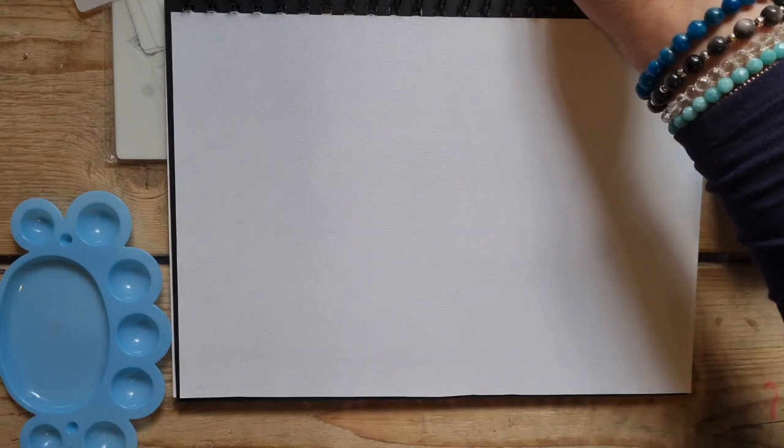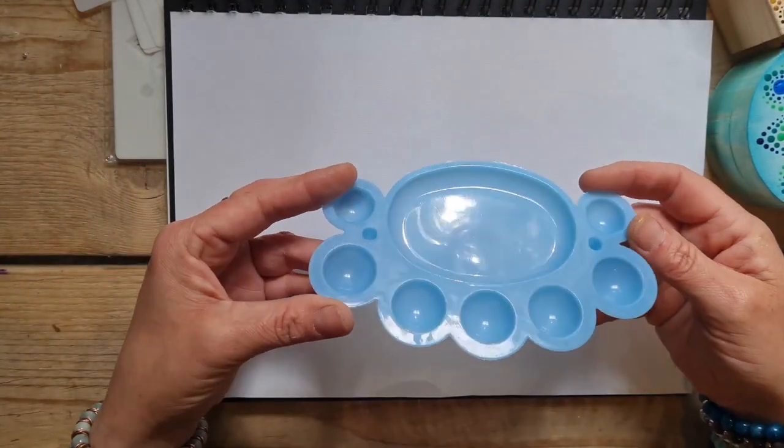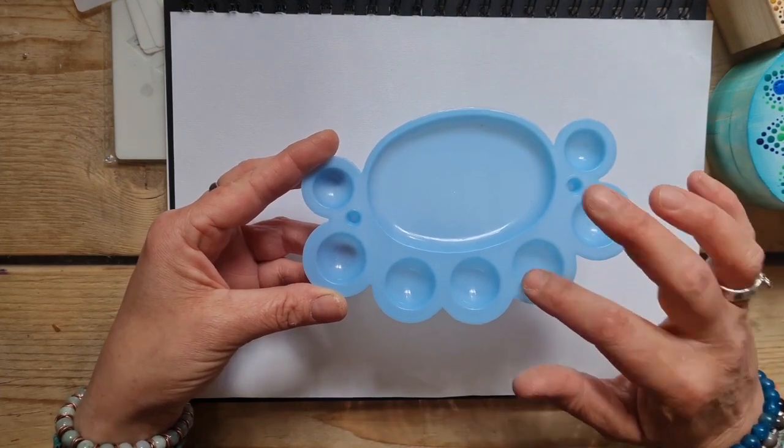Then you get your mixing tray palette, which is always good for mixing your different colors and getting the consistency of your paint correct — this is vital.